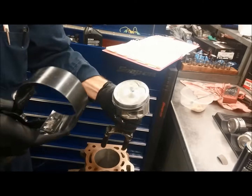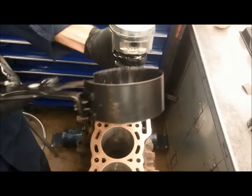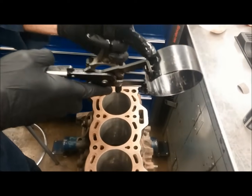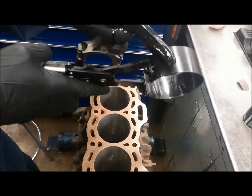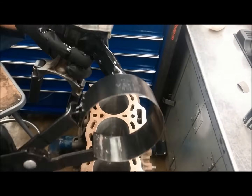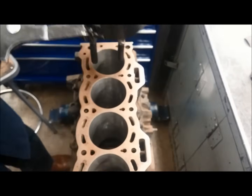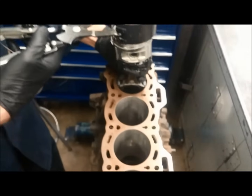Notice the dot on the piston — that goes toward the front of the engine. We're installing cylinder number one. This tool has a top and a bottom; notice where it clamps, it's offset. That offset should go toward the bottom, toward the block. There's an arrow on it saying 'bottom', so we drop it down in there.